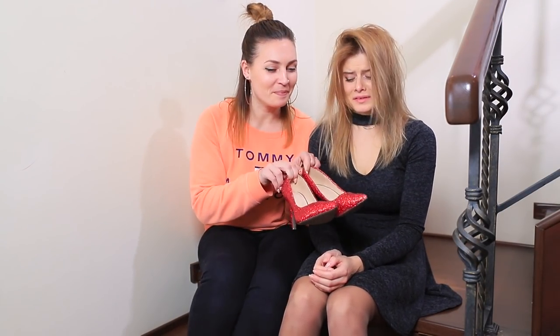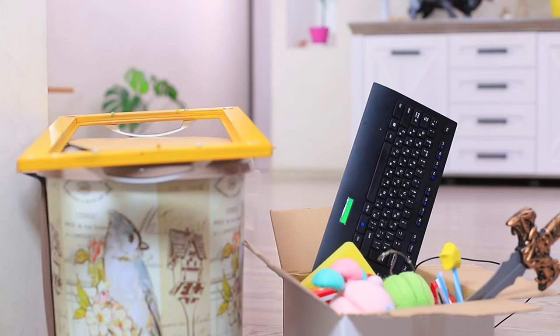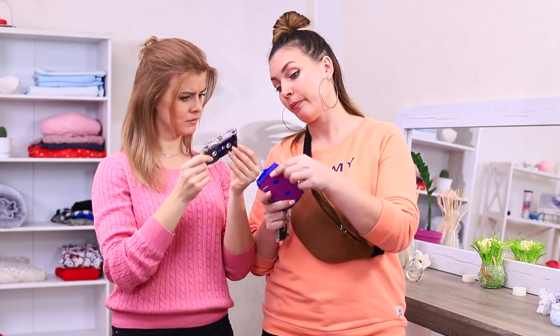New design of damaged shoes, a coin purse out of cassette tapes, a decorated vase! Give old stuff a second chance! Watch our new video to find out how to give old things a new life!